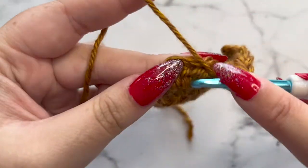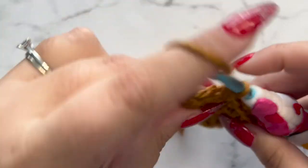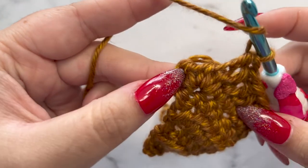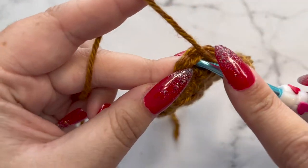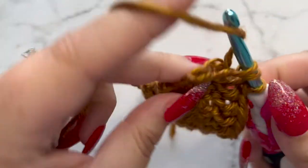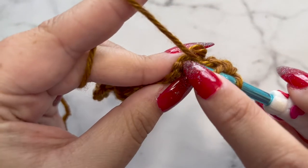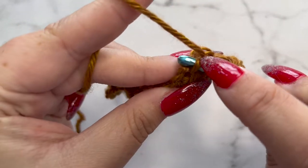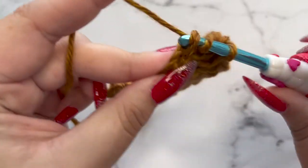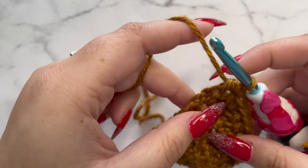Keep doing this all the way across in that third loop. When you get to your clusters at the end, it can be kind of hard because they're all smushed together, so make sure you're getting all three of those stitches. This last one is kind of off to the side — that's our last stitch. Then we're going to move on to row eight.